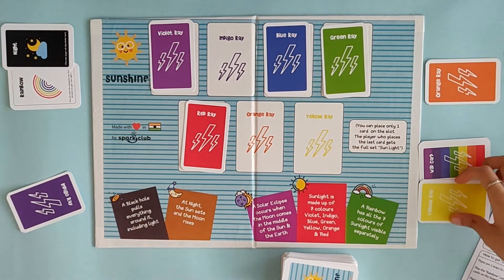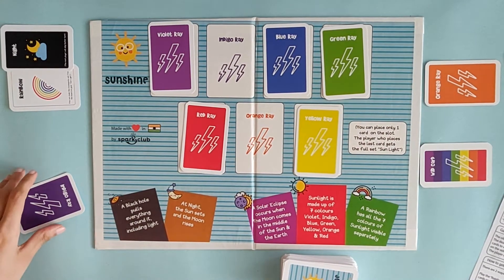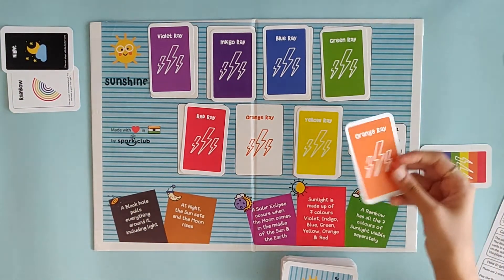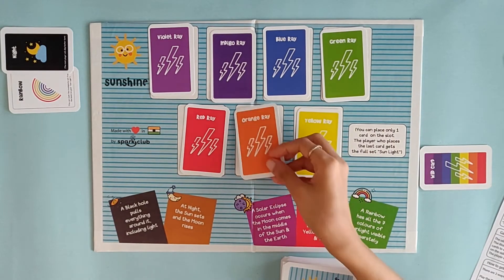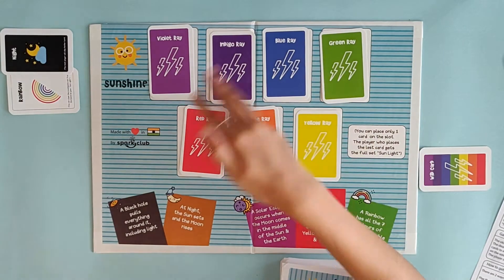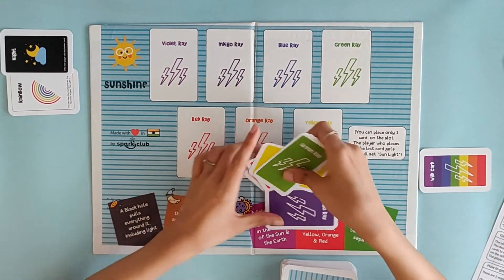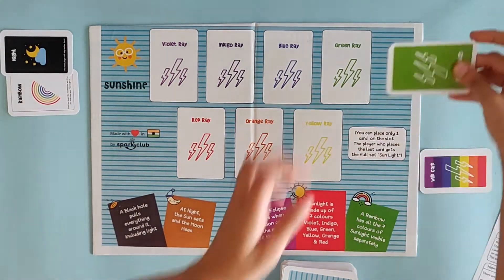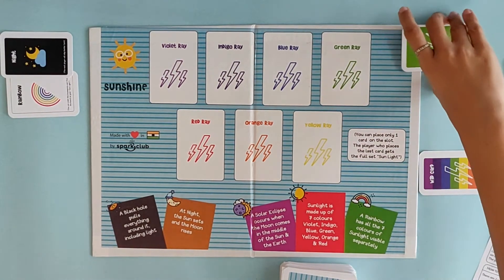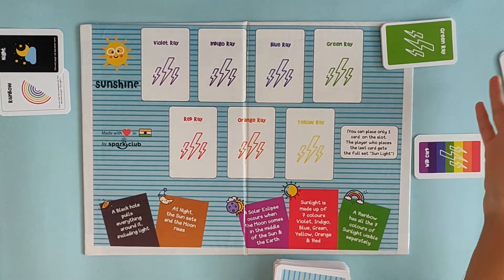It's my turn again so I'm going to play a yellow card. Now it's this person's turn and they played an indigo. As you can see all the slots are full except one and I luckily have an orange card for the empty slot. So I can place this and as you can see the full sunlight is done — we have all seven colors so I can claim the whole set as a sunlight set. I'm going to keep this set in front of me so that all opponents know how many sets I've made.